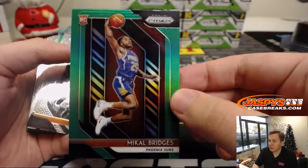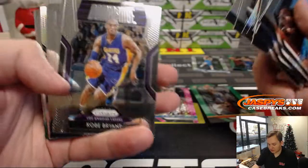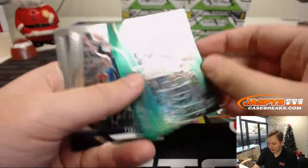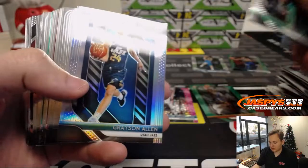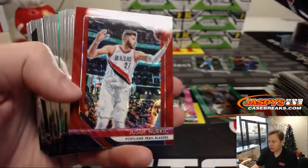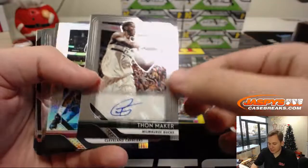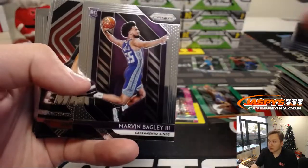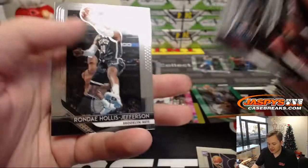And we have a nice Mikal Bridges Green Rookie — Nova. Chris Webber Silver. Kobe. John Stockton Silver. Got a Get Hyped Green — Kyrie Irving. Nice. Grayson Allen Silver, that's a nice one. Nerkic Red Wave. We've got Petrovic Green. And the autograph is Thon Maker, Milwaukee Bucks. JR Silver. Bagley Rookie there. Robert Williams, Wendell Carter Jr. AI. And some base.